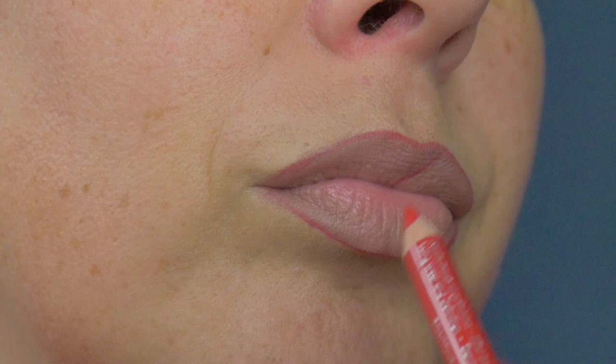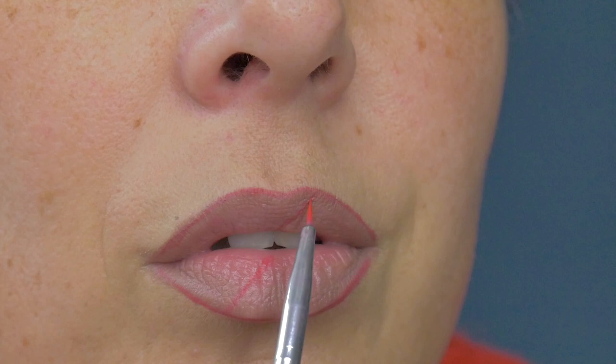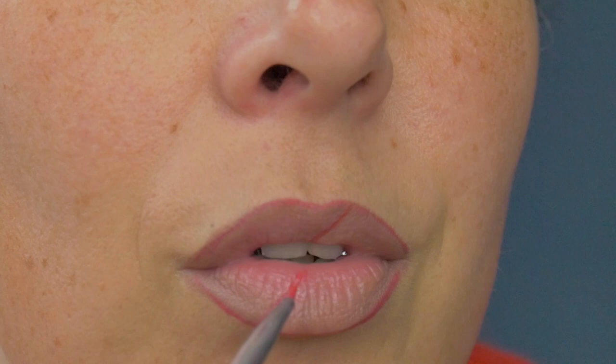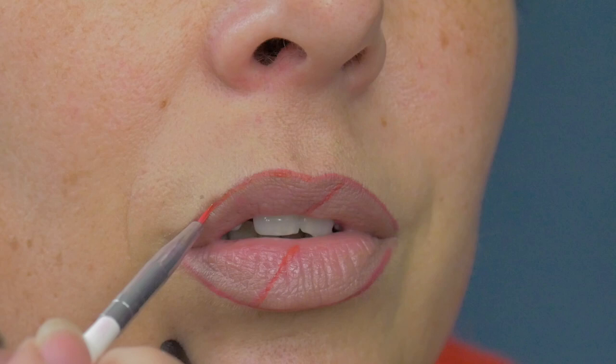Once you have done that, it should look something like this. You could do your line however you'd like your lips cut. Then I'm going to go in with a water-activated paint from Snazzaroo — it's like a blood red, a deeper red. I'm using a very thin brush and doing exactly what I did with the red lip liner, but it's a little more precise and a little darker.